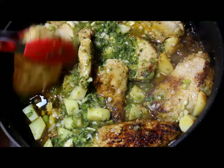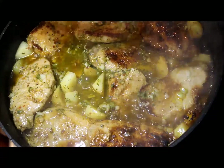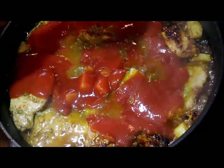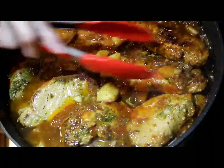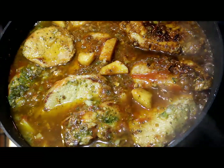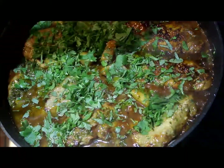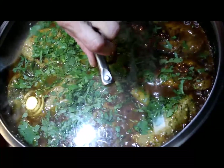Cover once again and let it simmer for 8 to 10 minutes. Then uncover the pan and add the tomato sauce over the pork chops, turning every pork chop so they absorb the flavors of the tomato sauce together with the herbs and spices. Sprinkle the cilantro leaves, cover once again, and lower the stove to the lowest temperature — low or simmer. Let it simmer for about 30 minutes.